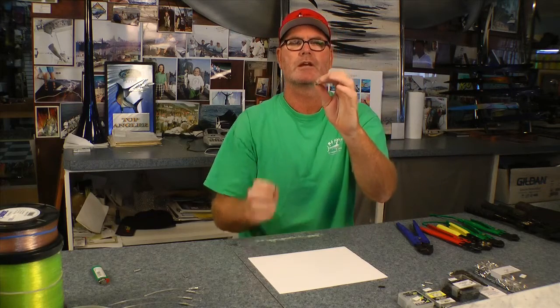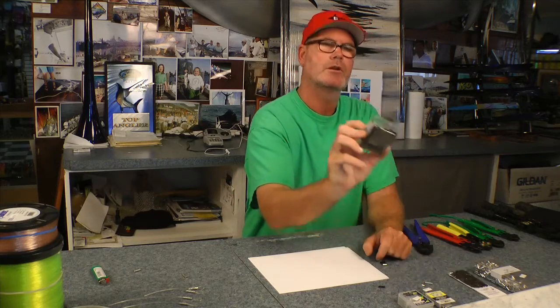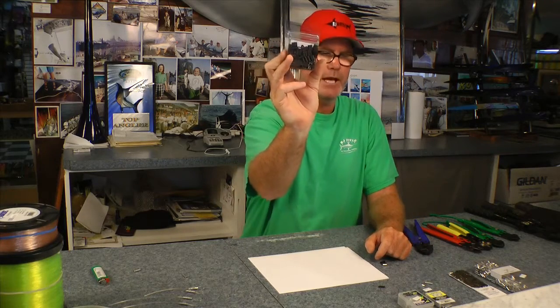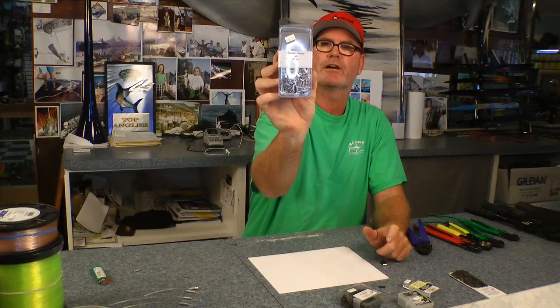Those are probably the best crimps in the business. To recap: we went from the aluminum crimp, to the double barrel single-wall crimp, to the double wall double barrel crimp. Keep it simple — you don't need a huge amount of crimps. We sell a lot of the heavy big game stuff: Diamond Products, Jinkai. The Jinkai crimp is actually a very good short crimp, and there's a lot of good stuff on the market.